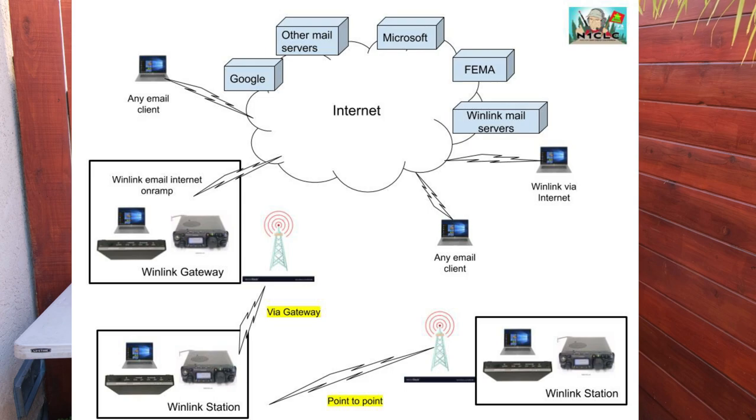Messages go into the Winlink servers and are routed to any Winlink station or any other email box. If a gateway doesn't have internet access but knows where internet access is, it will forward your email to another station that does — it may take a couple of radio hops before it gets on the internet. We can also route email traffic directly station to station. We have standard FEMA forms for communicating with various agencies like the Red Cross for health and welfare reports.